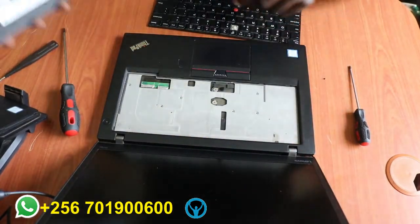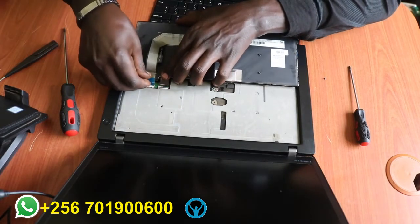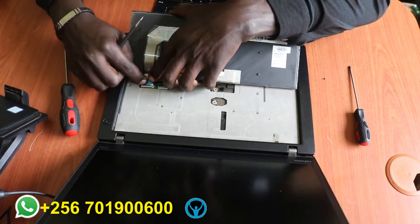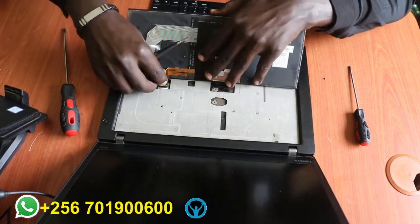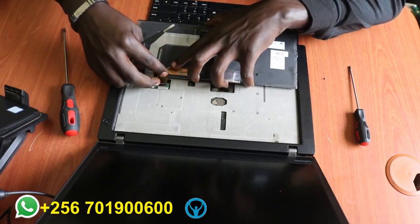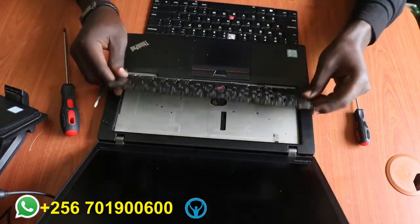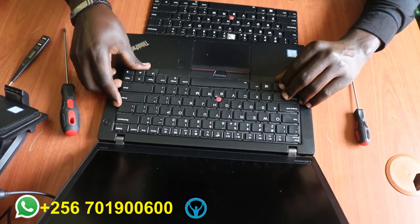I'll get my new keyboard and do the same process in reverse. I'll start by putting the connectors back, placing the cover back, then the second connector as well, and put it back in place.